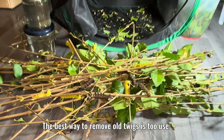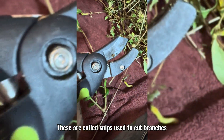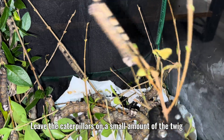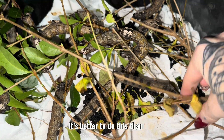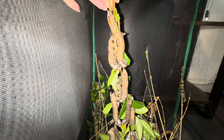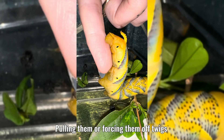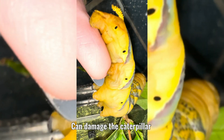The best way to remove old twigs is to use snips — these are used to cut branches. Leave the caterpillars on a small amount of the twig, placing those into the net with fresh leaves. It's better to do this than trying to take caterpillars off twigs, as the caterpillars grip very well, especially the bigger ones. Pulling them or forcing them off twigs can damage the caterpillar.